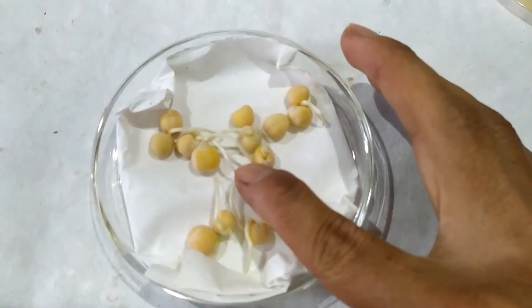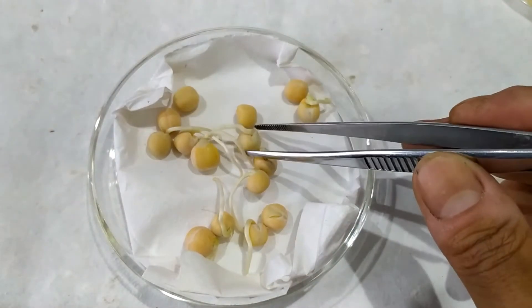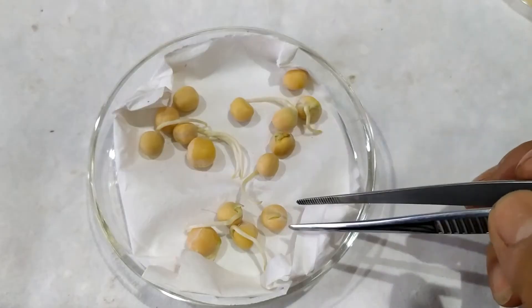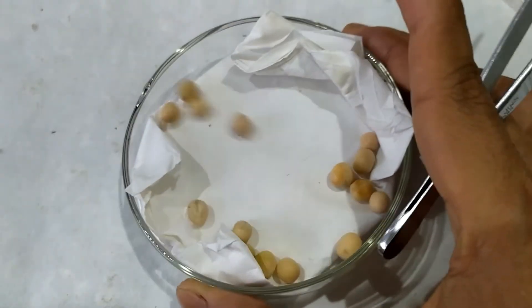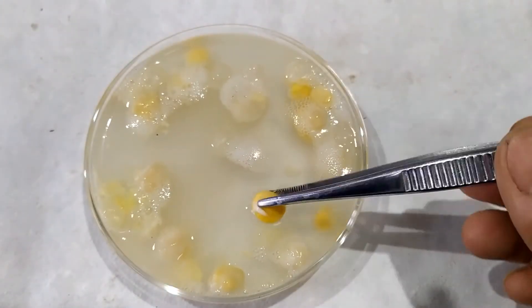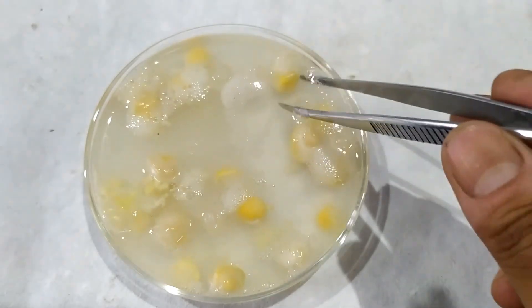In plate 2, the seeds have started germinating to a certain extent. However, due to the absence of ample water to support further germination, the emerging primary roots have started to shrivel and germination ceases to continue. In plate 3, there's no water to aid in germination in the first place, so the seeds remain dry as at the start of the experiment. In plate 4, even though some of the seeds have started to germinate and form tiny primary roots, they have actually started rotting due to the excessive amount of water present in the plate.